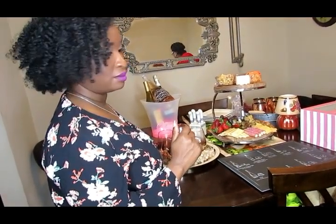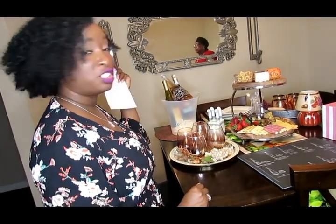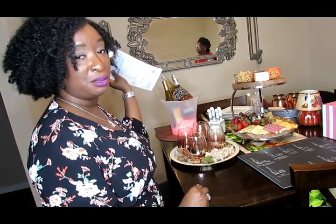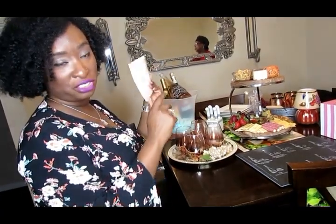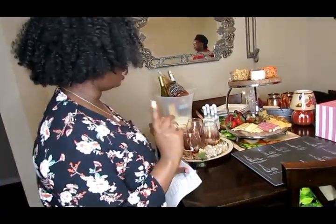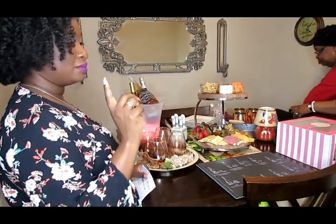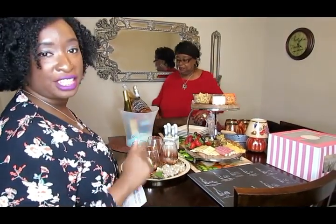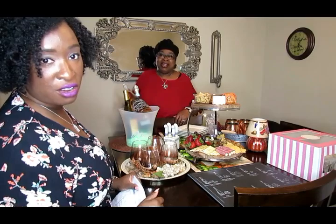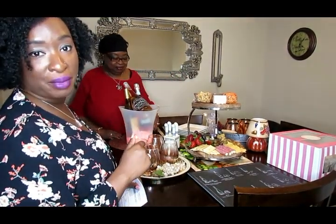Thanks for watching! Don't forget to look in the description box to get all the details about the New Air wine coolers. Also, this is the instruction manual — it comes with every wine cooler so you'll know exactly how to set it up. It's very easy to use, but instructions always help. Look in the description box for all the links and your discount code.